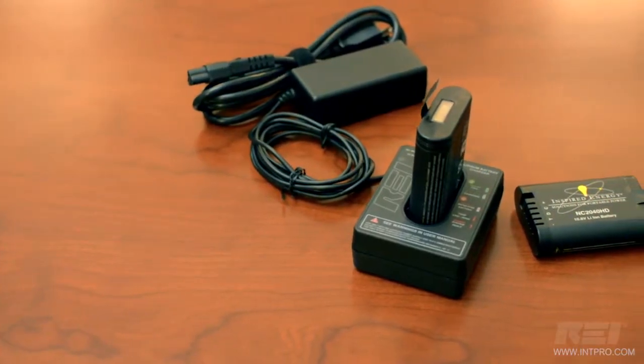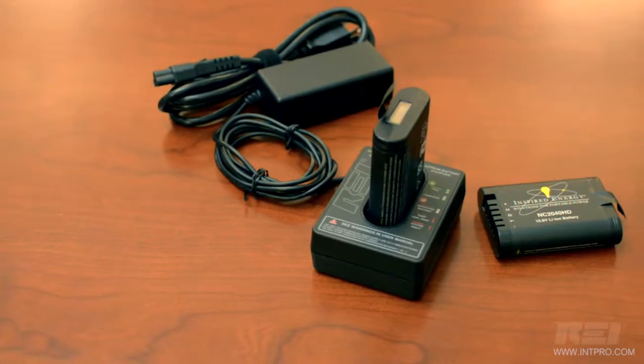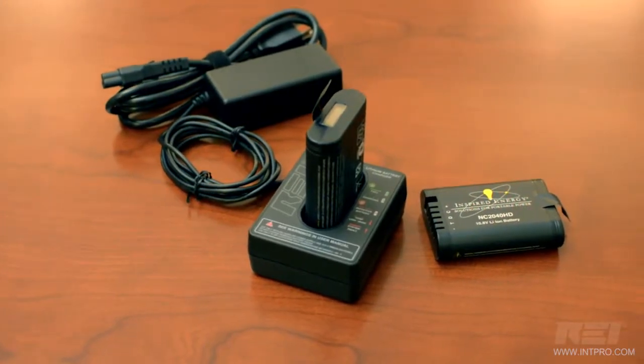The battery can be charged in the unit or with the included external battery charger using 100 to 240 volt AC power.